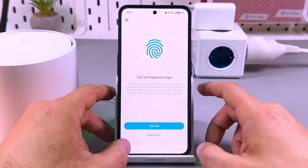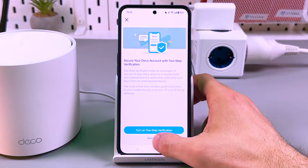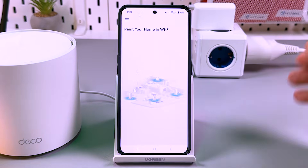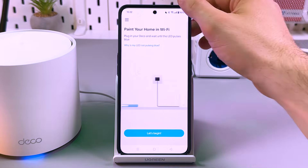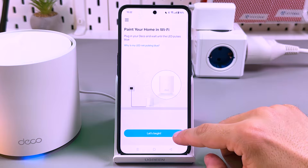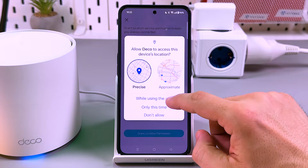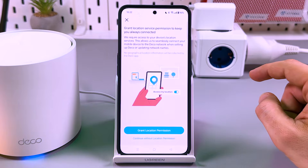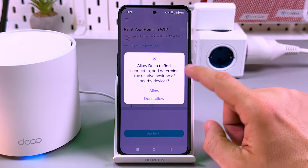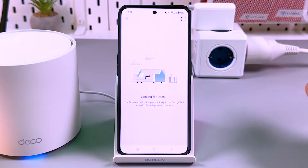You can turn on fingerprint login later and set up two-step verification as well. Make sure that your Wi-Fi is on on your smartphone and tap to begin. Grant location permission while using the app — allow it to find, connect to, and determine the relative position of nearby devices. This is necessary, so allow this function.